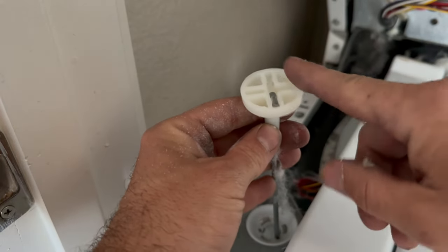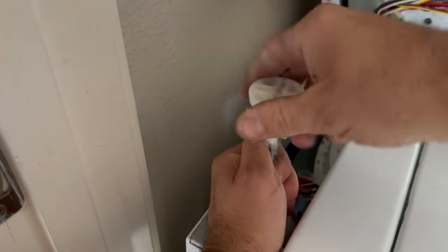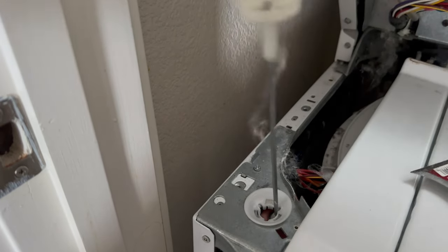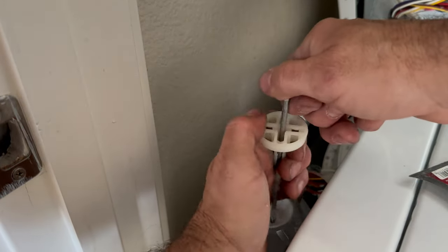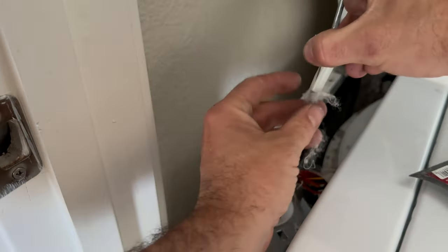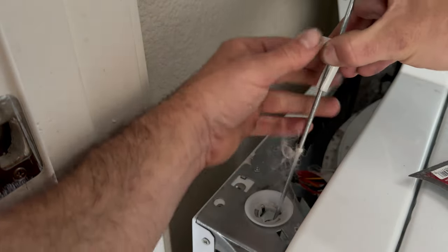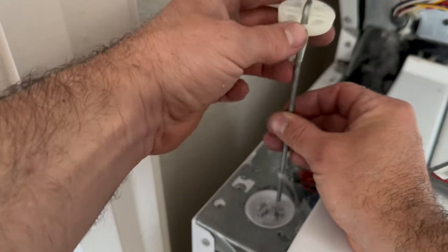I need to push down on this plastic piece while holding the metal rod. With that loose, I now have room to work. I'm going to push the metal rod into the open slot — you can see it's starting to come loose right there. Now just push very firmly on the bottom and this can slide out.